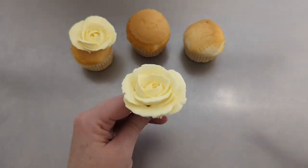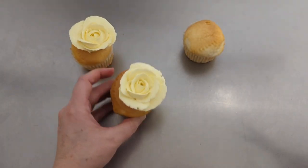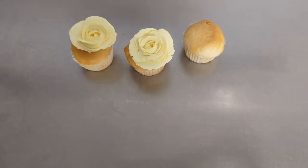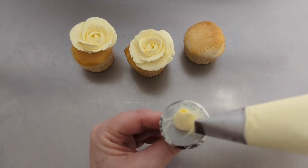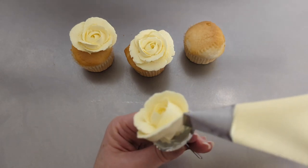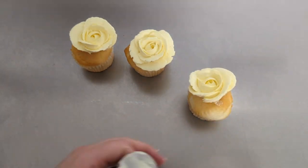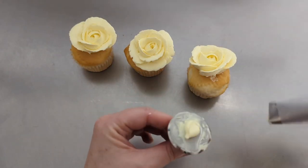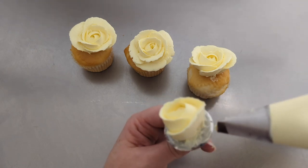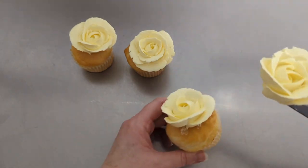I know there's a lot of different methods for piping flowers. Some people use the 3-5-8 method — you do your middle swirl, then 3, then 5, then 8. But I just do what looks nice. I don't count. Once I think my flower looks full, I stop. So there's my yellow.